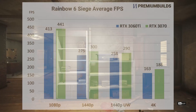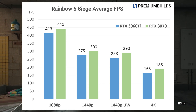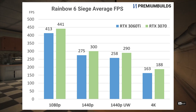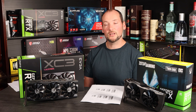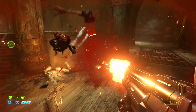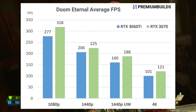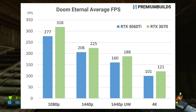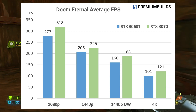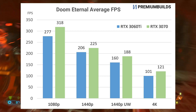Rainbow Six Siege is even faster paced, and again both GPUs exceed 240 fps at 1080p, 1440p and 1440p ultra wide. They even exceed 144 frames per second at 4K on very high settings, with limited performance improvement from the additional spend on an RTX 3070. Finally, Doom Eternal shows strong scaling both with hardware and resolution, with around 300 fps average at 1080p, over 200 for both the RTX 3060 Ti and 3070 at 1440p, and well over 144 fps at 1440p ultra wide. Here about 20 frames per second separates the 3060 Ti and 3070, but realistically the difference to the player of 205 fps versus 225 fps is minimal.